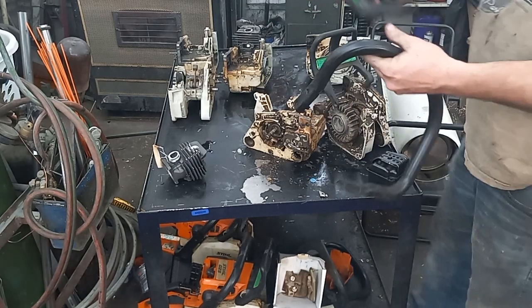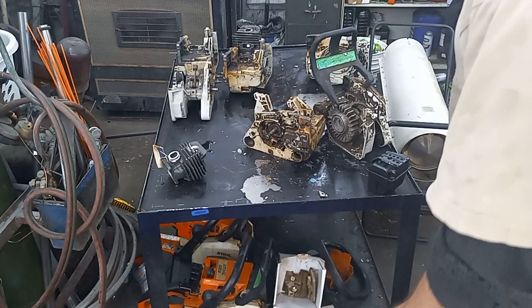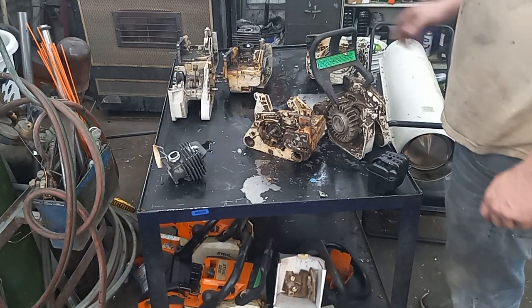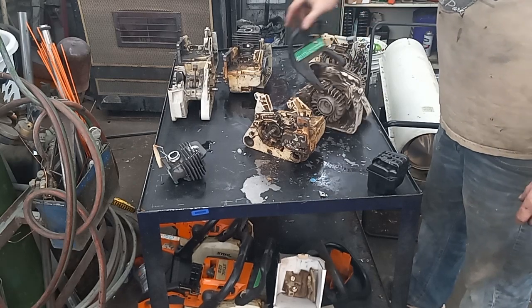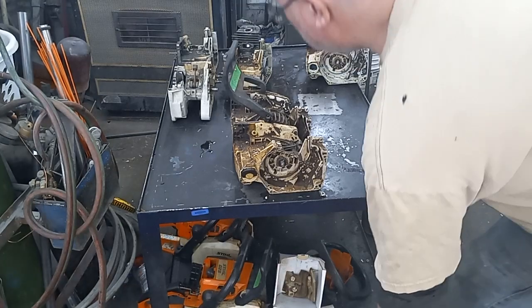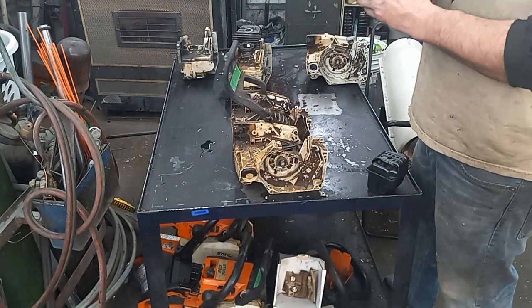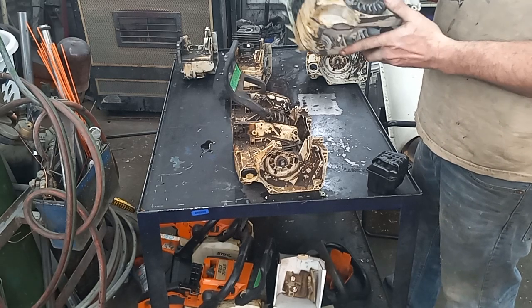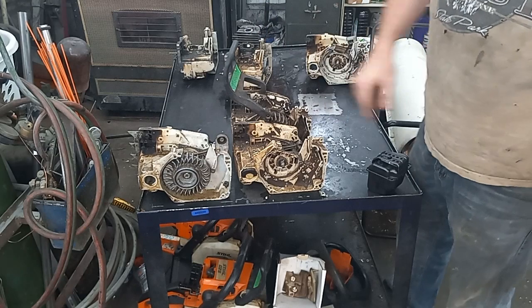I've got a handlebar. I've got two different pieces of chain brakes — this one's got a decent chain brake. That is MS-260, MS-260. What is this one? This is an 026 — you can tell because it's got the screw-in cap versus the flippy lid cap.